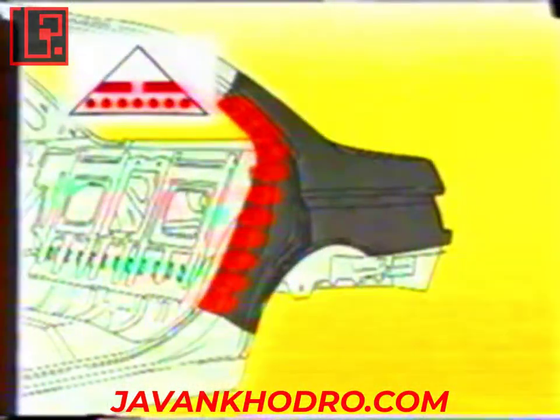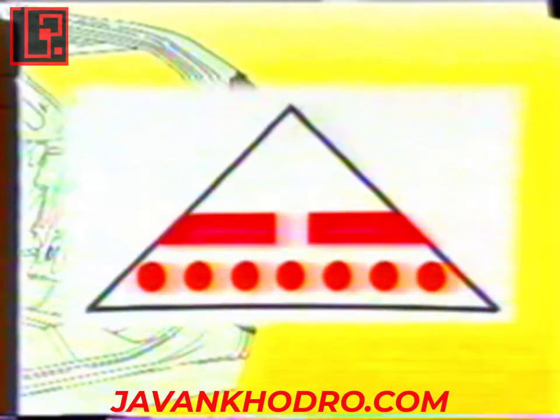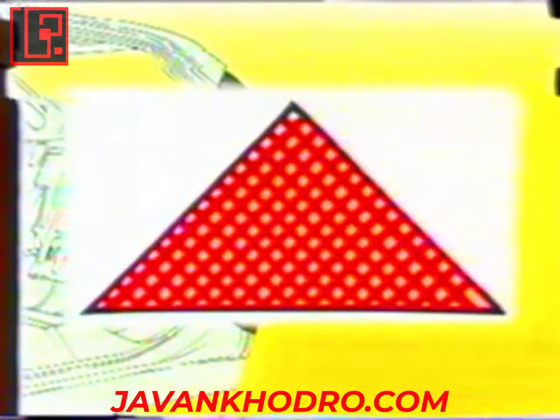Since the objective of body repairs is to respect the initial condition of the vehicle whenever possible, it is therefore essential to use resistance welding and, exceptionally, MIG welding. Using this method, we'll replace the rear wing on this 605. Each operating phase includes symbols representing the operations to be carried out.